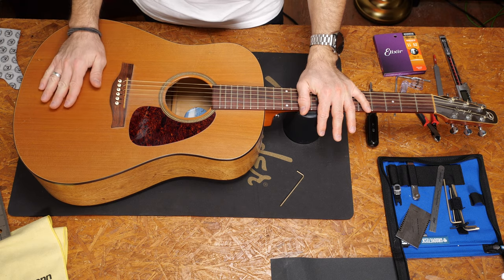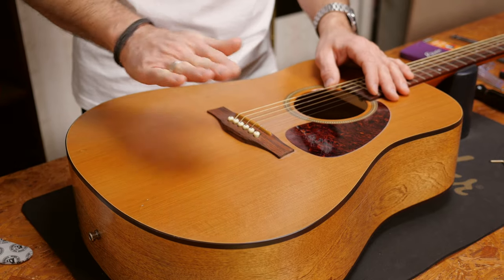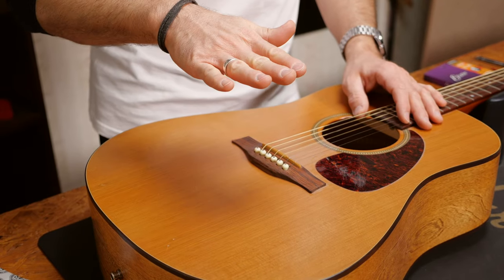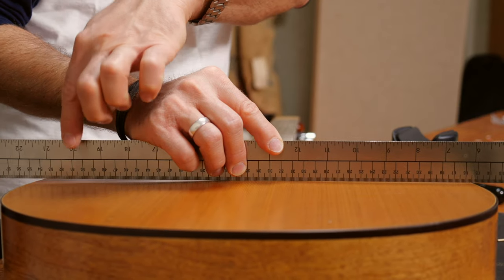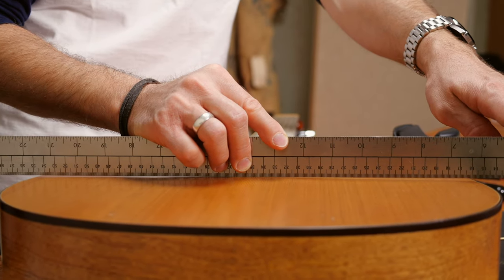The first thing you have to check on your acoustic guitar, if the string action is too high or too low, is the soundboard, which is the top of the body. Since it's made out of wood and the inside is not finished, it moves around depending on humidity. If the wood dries out, the middle falls in and sort of hangs like this. If the soundboard is too humid, it swells up like this. This, of course, means that the bridge in the middle also moves up and down. Before you do anything else on the guitar, grab a ruler and make sure that the soundboard looks something like this. It should be flat or even hang a little on the sides and have a slight arch in the middle, right where the bridge sits.